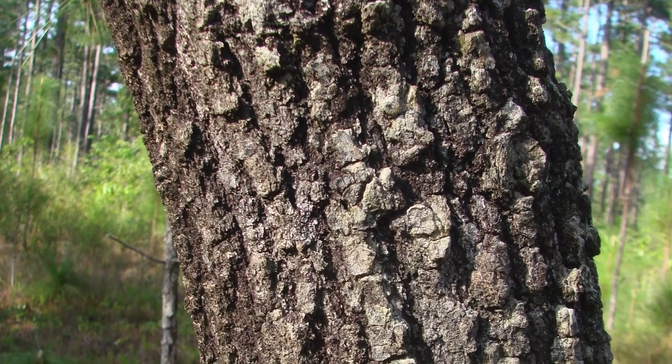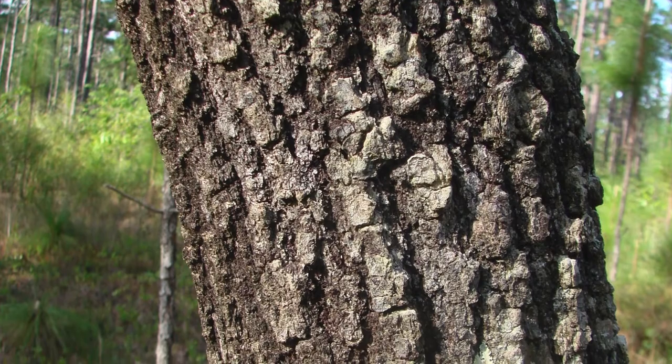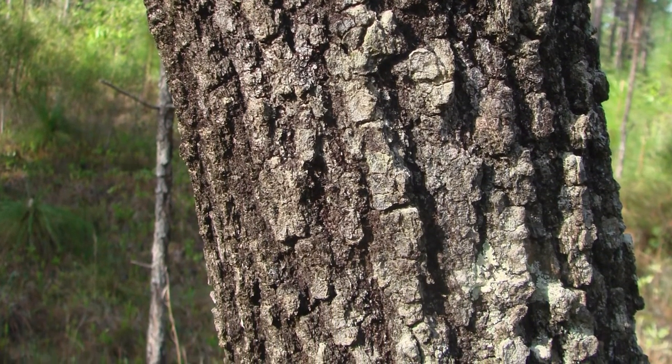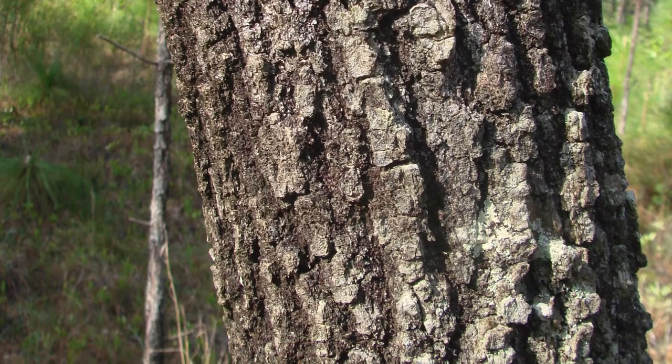The bark of Quercus encana is very similar to other species of scrub oak that we find in dry areas, particularly that of Quercus laevis, the turkey oak.